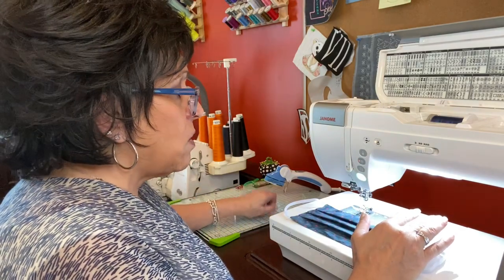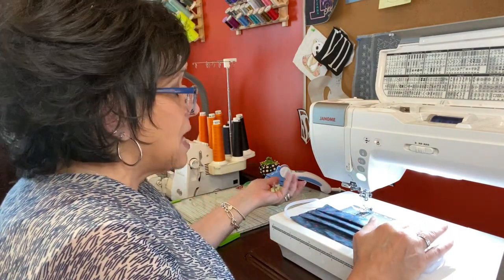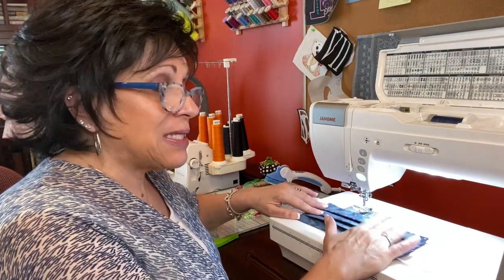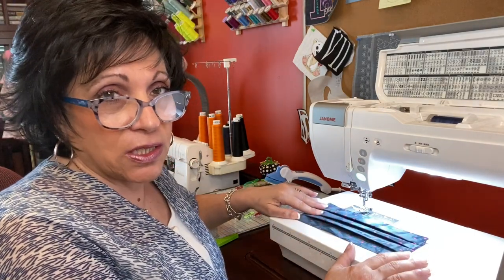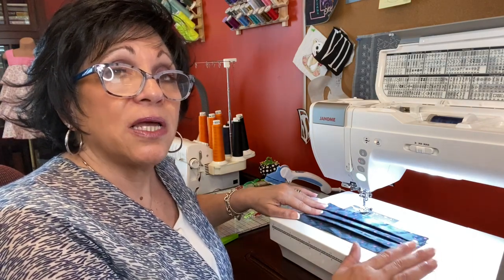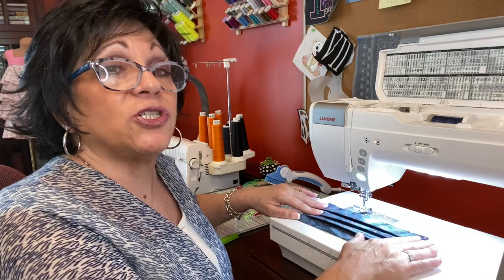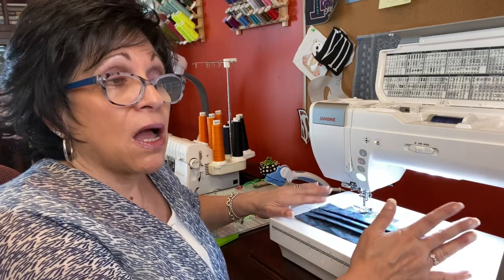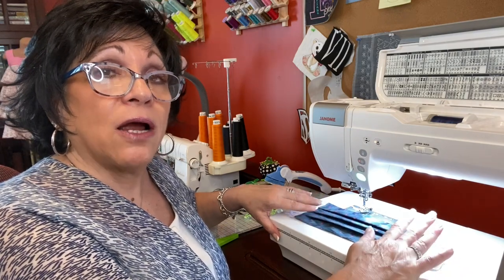I just want to remind you that any of the notions or products you see me using in my videos, please feel free to contact moores-sew.com to purchase anything I've shown you today. On any of the videos you see with me, you can purchase them right on our website.